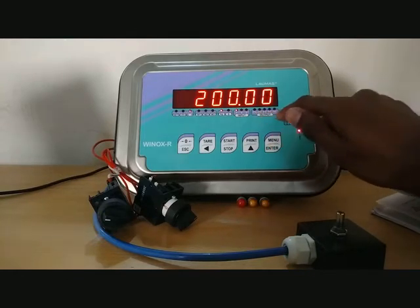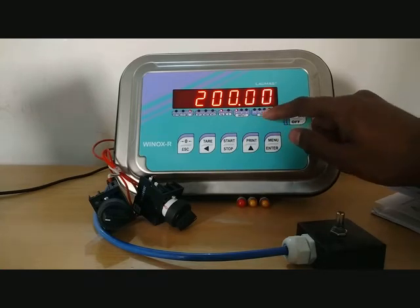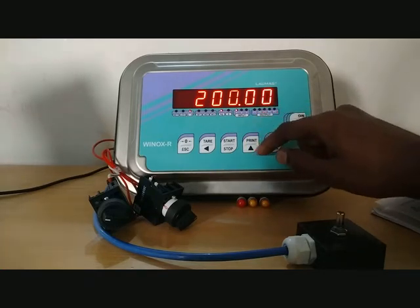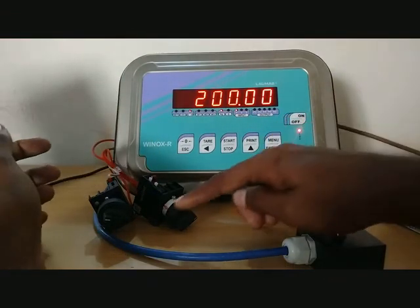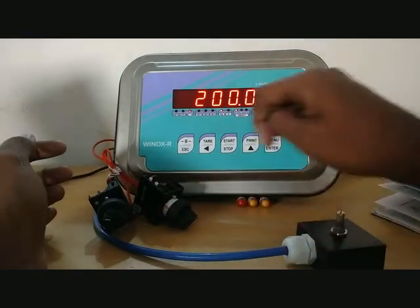We will simulate the relay outputs and have a look. There are also two digital inputs configured: one for zeroing and one for tearing.